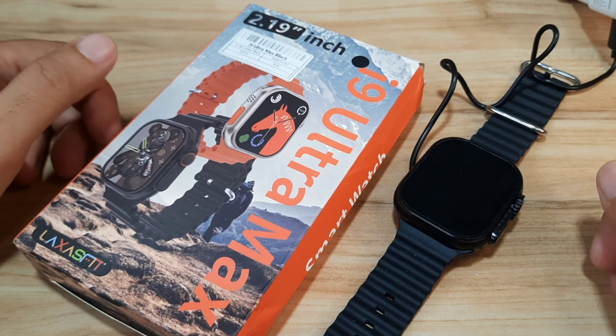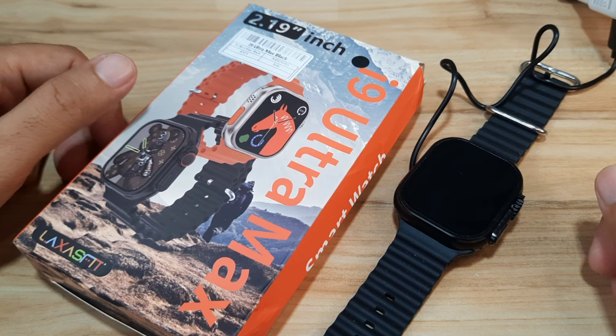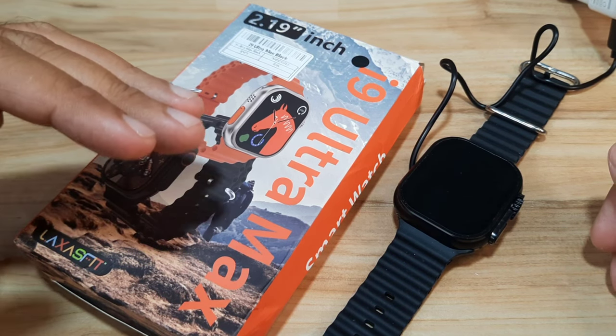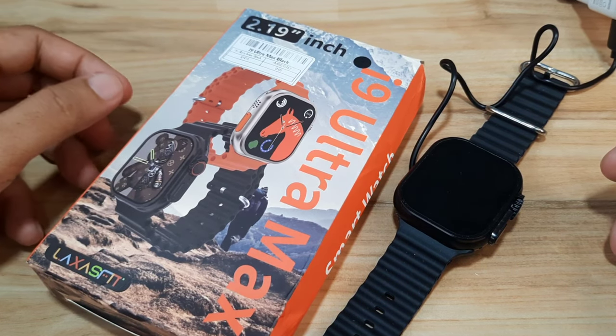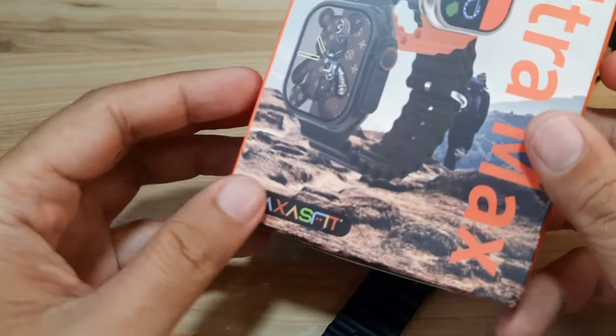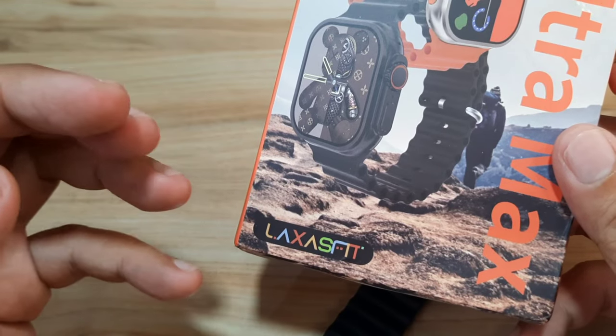Good day, this is smartwatchspecifications.com, the premier site for smartwatch specs, news and reviews. We have an i9 Ultramax smartwatch and we are going to have a demo for the pairing of this smartwatch with the Laxa Fit Pro support app.